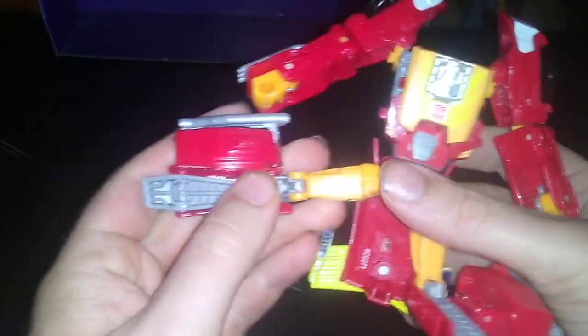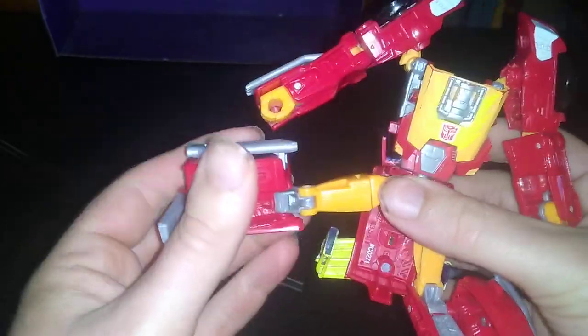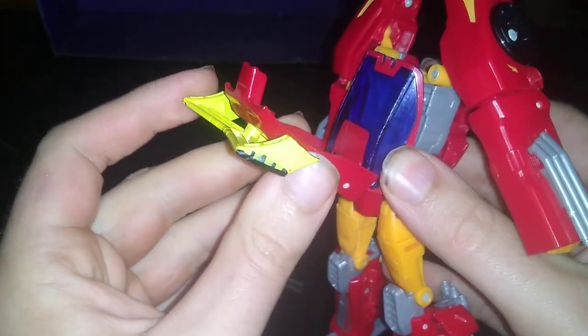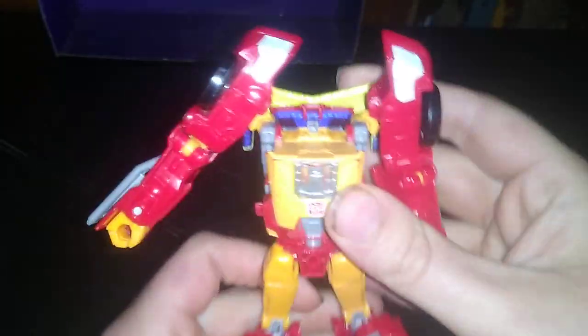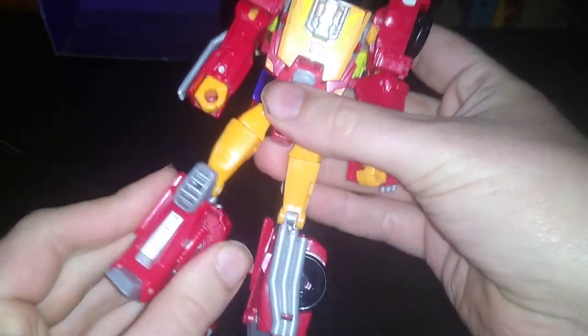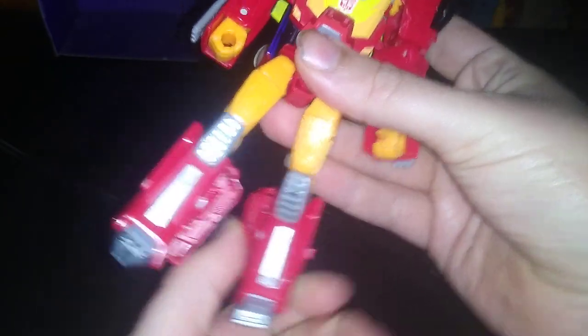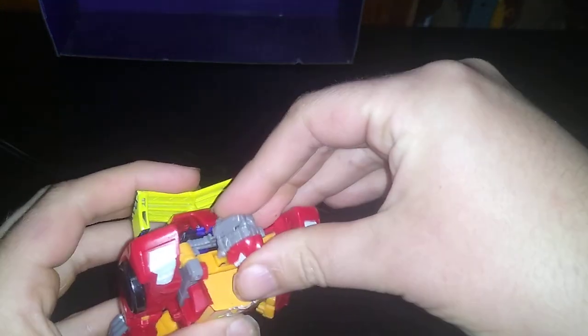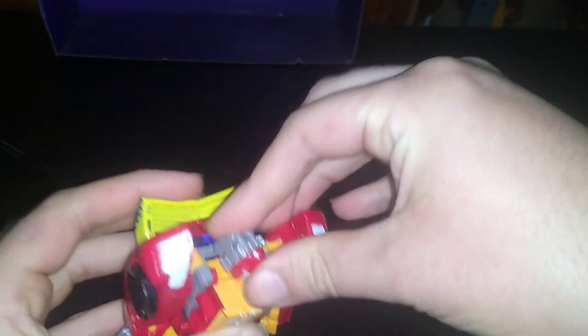Flip out these panels with the legs, straighten them out. Flip out his feet. Flip these sections in. Flip out the foot. Flip this in. And now we're going to work on the back — turn this around, put it on his back like so. Rotate his legs around. And there you got Hot Rod mostly transformed. Now we put his headmaster on, and he is ready to go.